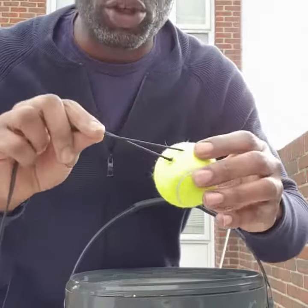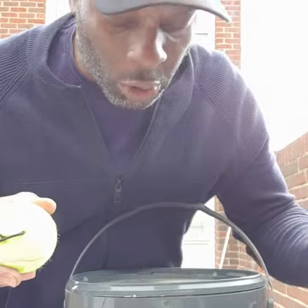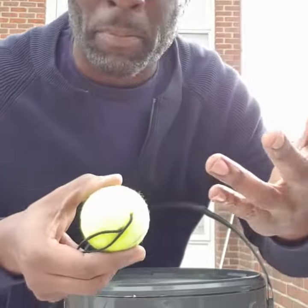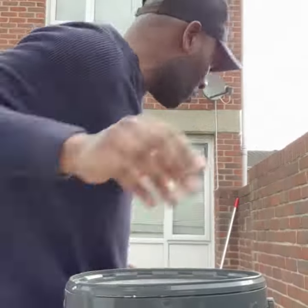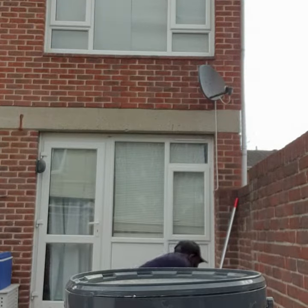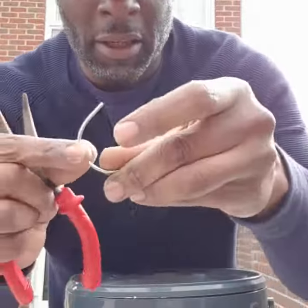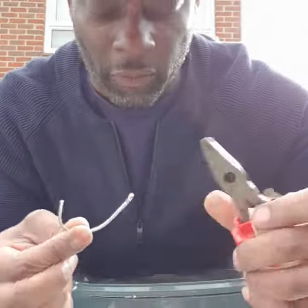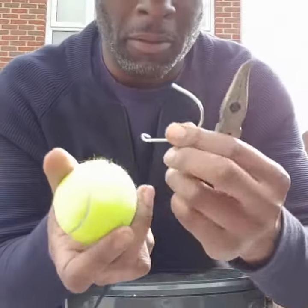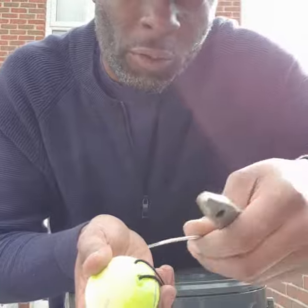Then you attach that to your ball — thread the elastic through two holes that you puncture in the ball using the end of a coat hanger. Just cut the end of a coat hanger, then get yourself a pair of pliers and create a little hook on the end of it, and then feed the cord through the two holes in the ball, pushing it through carefully.